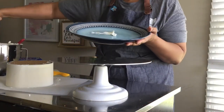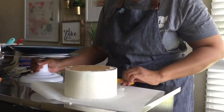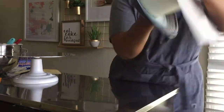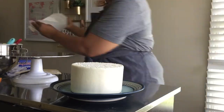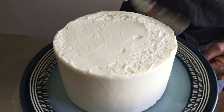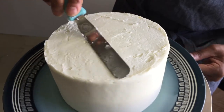After placing a small amount of buttercream onto my plate, I can carefully invert my cake onto a plate and remove the parchment. Now I'm taking my angled spatula and smoothing the icing on the top. This eliminates most gaps.